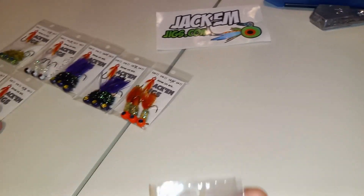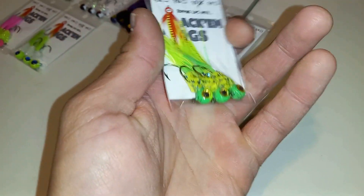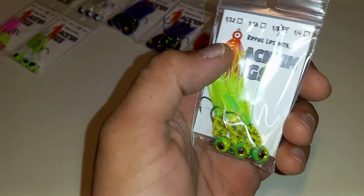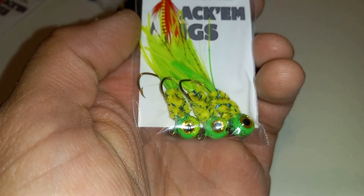The Cajuns — the green Cajuns! Look at that, those are gonna be dynamite. That's a great crappie color right there, look at that.